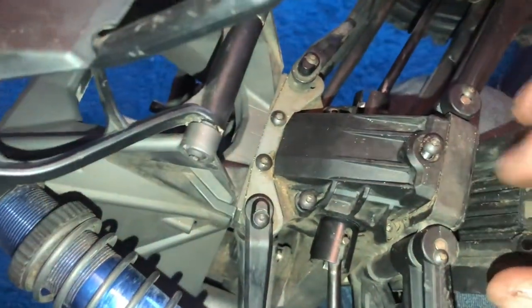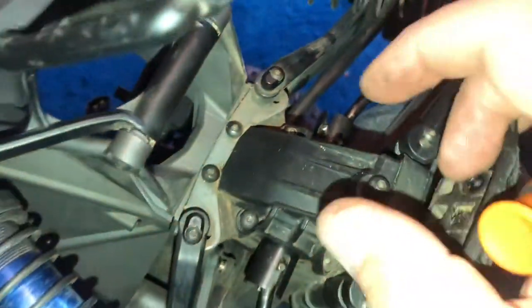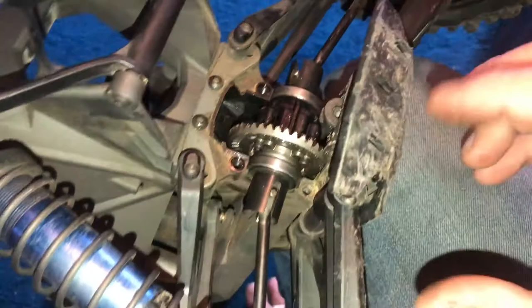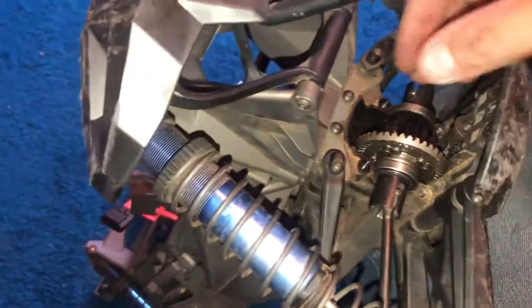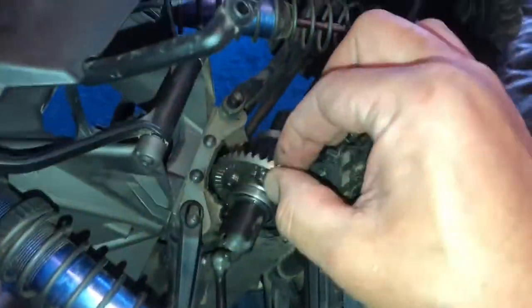This is the diff case here. The bolts are already loose, but I left them there to show you. There are five of them — two on this side, two on this side, and one on the top. So you undo the five bolts, and then you can pull the case out. And there's your diff. I left the axle still on, and that's fine. When you pull the diff out there will be just enough for the axles to pop out.